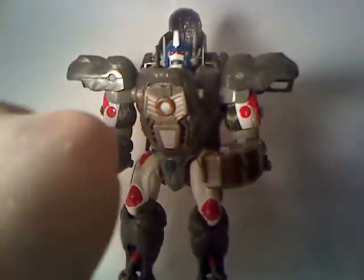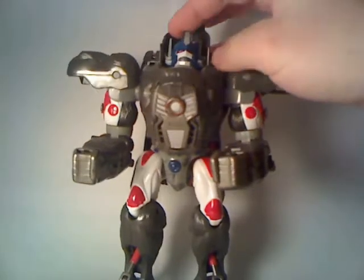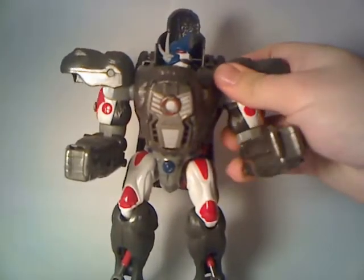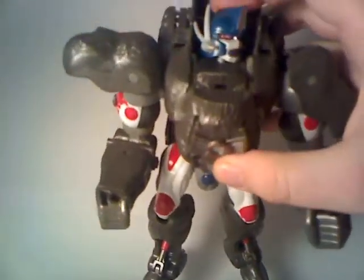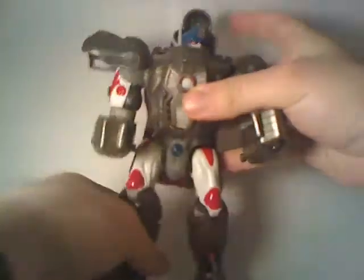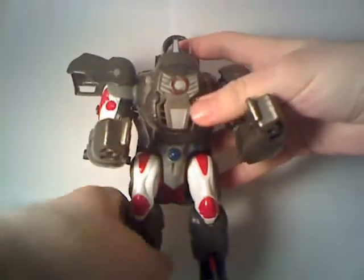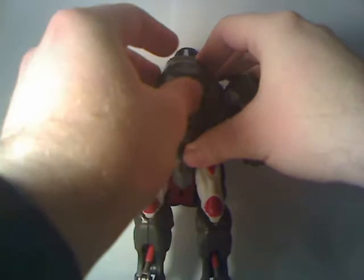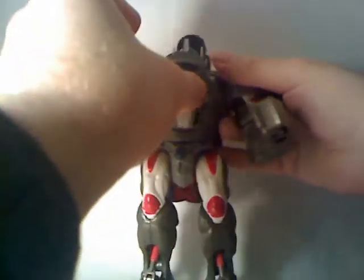The key differences between this figure and the original figure: first of all, the head is completely new, and it looks a lot like the TV show head. It's painted very show-accurately, this version of the mold. It's even got glows in the eyes — they're not painted one color. This kind of homages how the eyes were lit in Beast Wars, using a gradient rather than one solid color. The chest piece is also remolded to be more show accurate, and when you flip it around, you get a very different gorilla head than the original had. This one is a lot more show accurate, even though it's less menacing looking than the original's gorilla head.